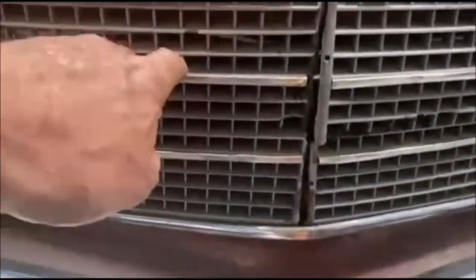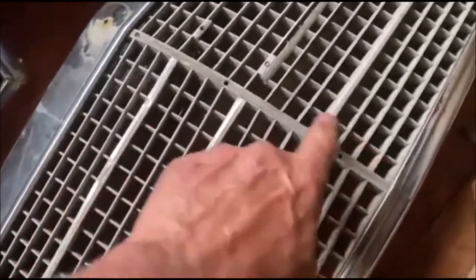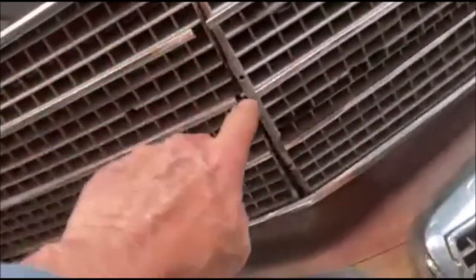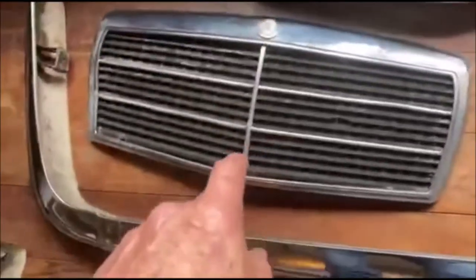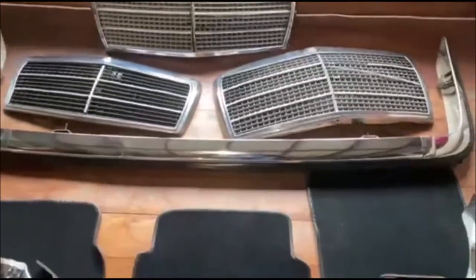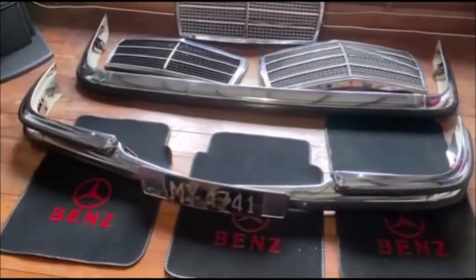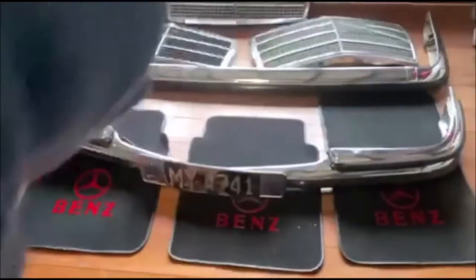The honeycomb grille piece is broken — it's in two pieces and just clips under those clips. This other one isn't broken but it's missing that bit down there. That one's from a completely different car, but you could sell it to a man cave guy or swap it for a complete one. The bumpers are good and it's got four mats that line the car.